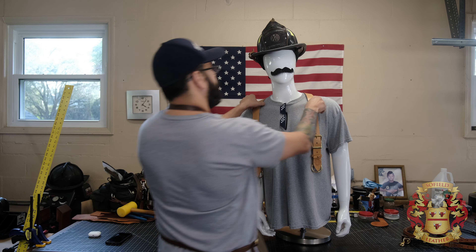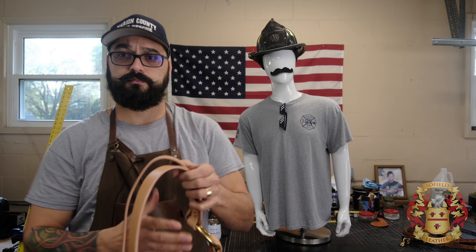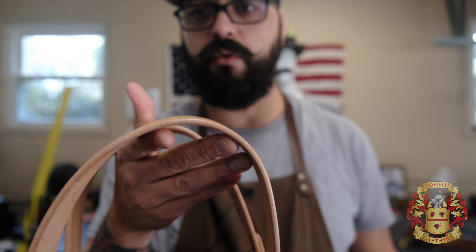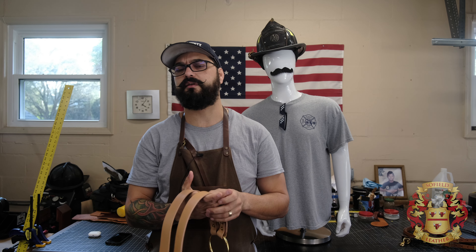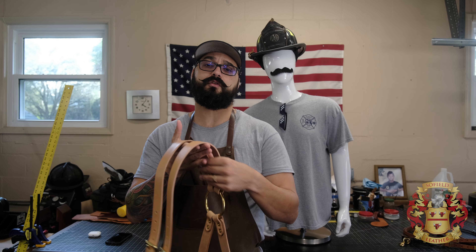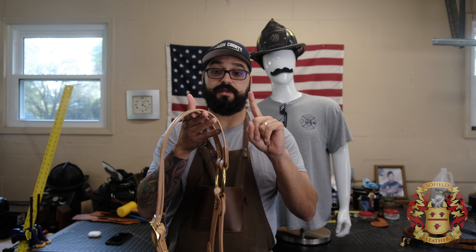I'm gonna go ahead and take this off and show you. What I normally do for my premium is I get about a 9 ounce, and then I put a 5 ounce backing back there, so total about 14 ounces stitched. This is sitting anywhere between 11 and 12 ounces — just the one piece of leather.